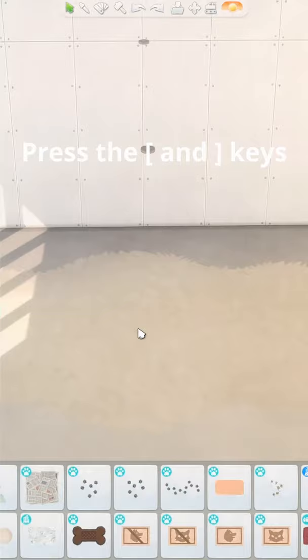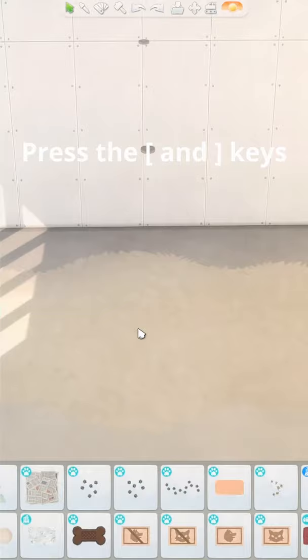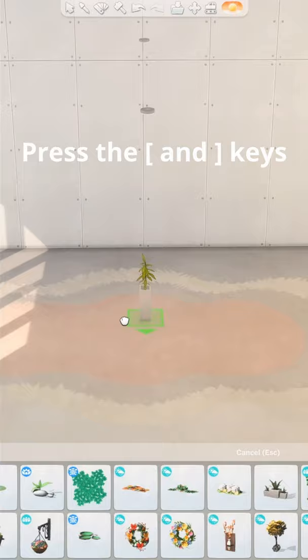Number two: use these square bracket keys to size up and size down items. This is great to customize rugs and for large plants that you want to fit on a smaller table.